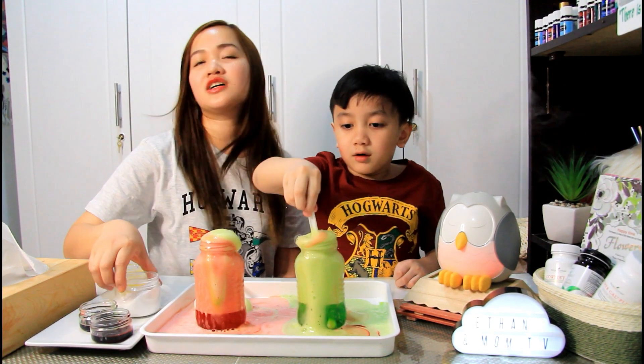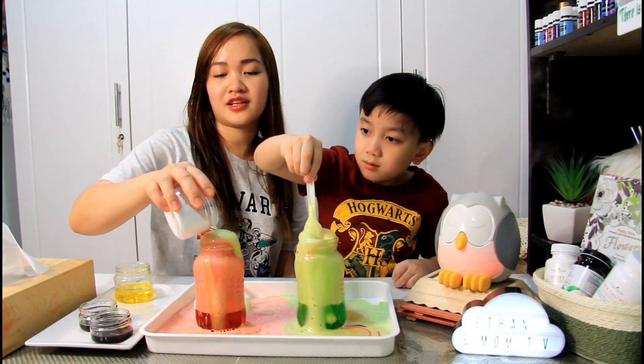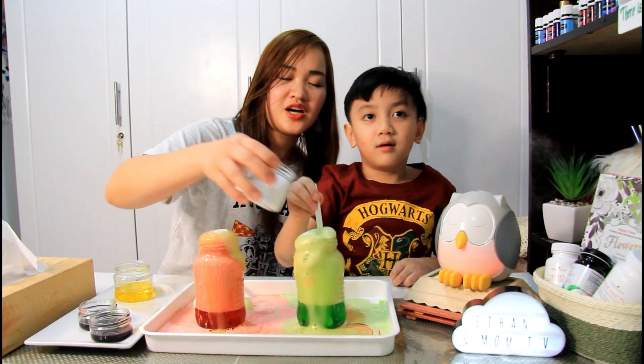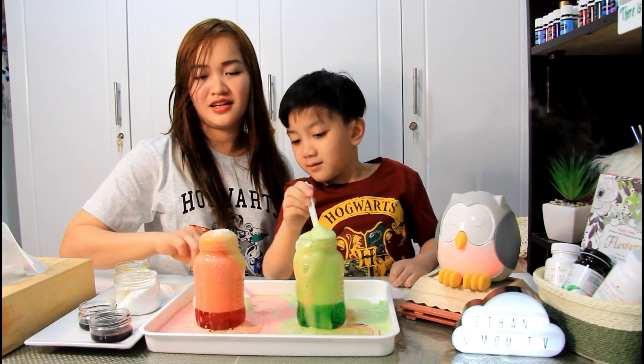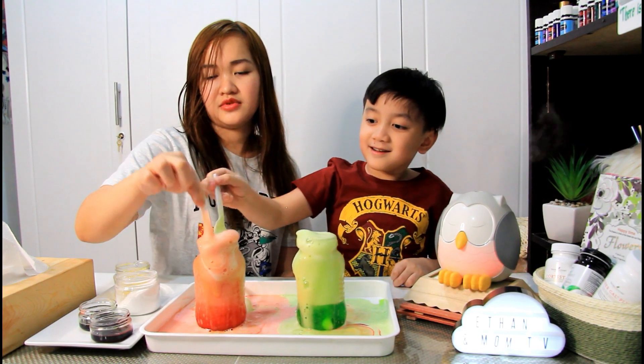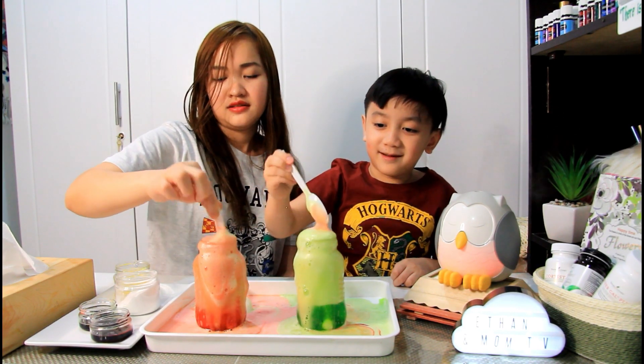Yay! Wow! Pwede nyo siya magagawin — parang effects nyo during Halloween, science project, volcano, lava. Just continue adding baking soda para magiging mga bulat!